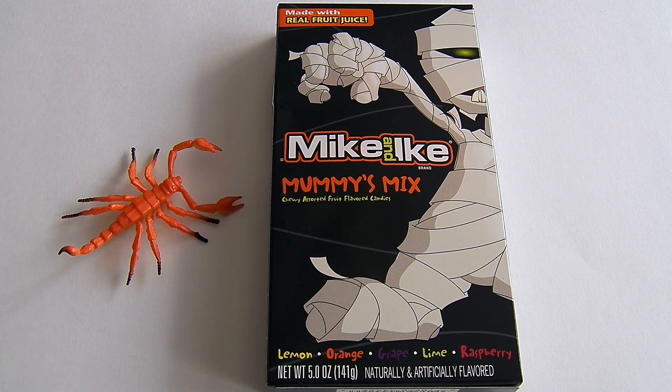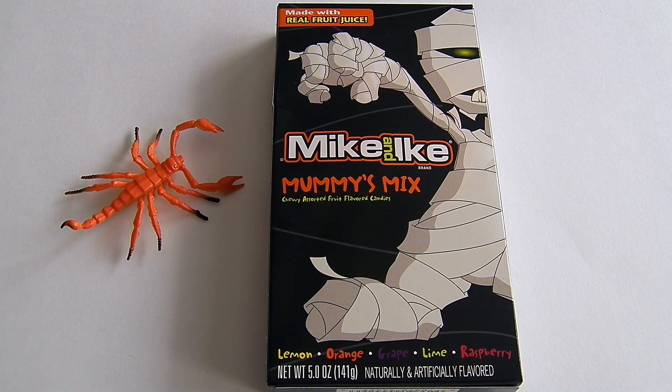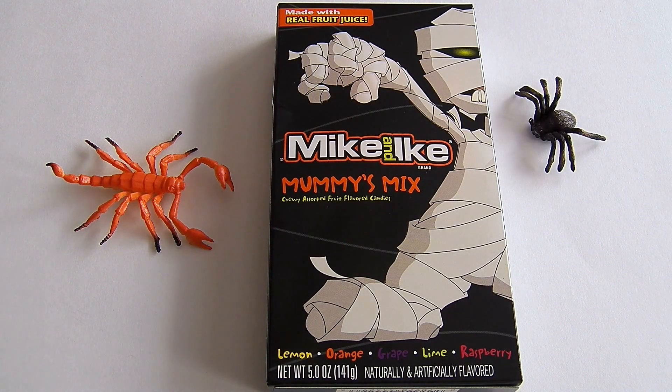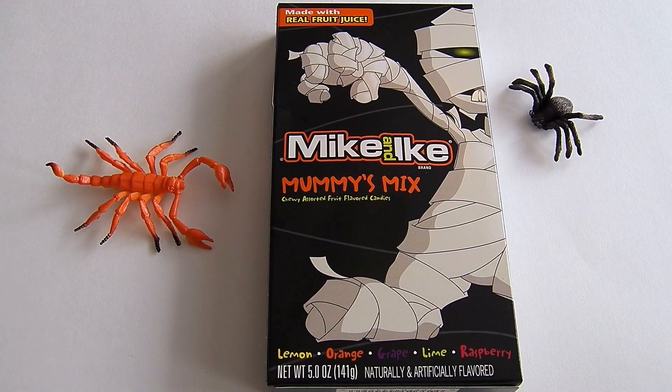Hey Harold, have you seen this new candy? It's Mike and Ike but it's Mummy Mix — this looks perfect for our Halloween party! This does look good, this would be fun for our Halloween party. Hi friends, it's Epic Junk Food and Candy Fun, and we're so excited — Halloween's getting close!